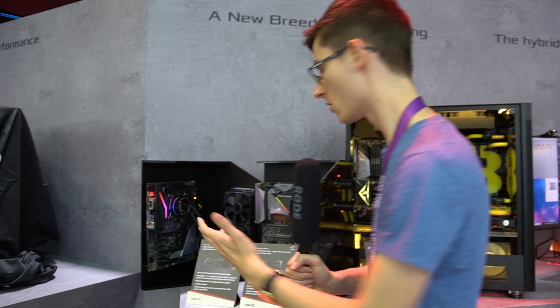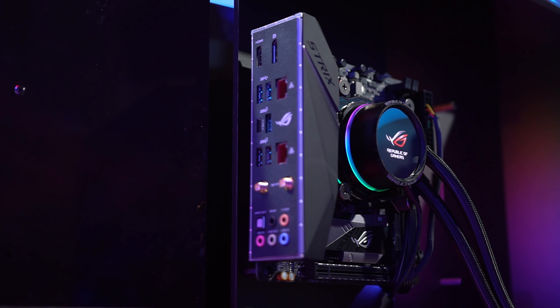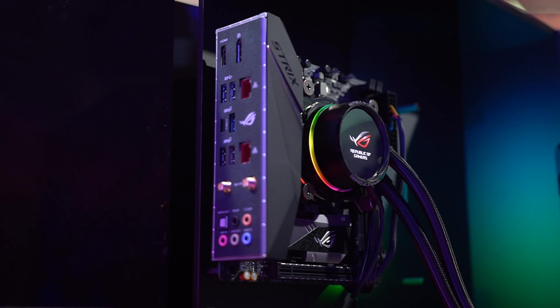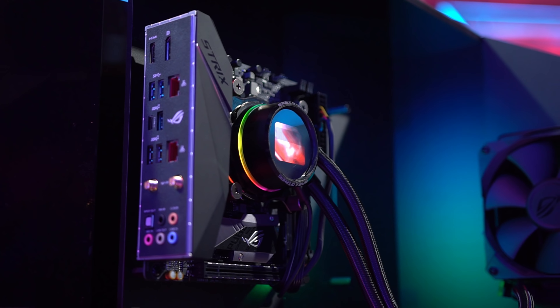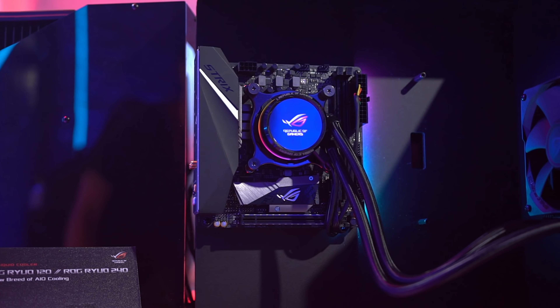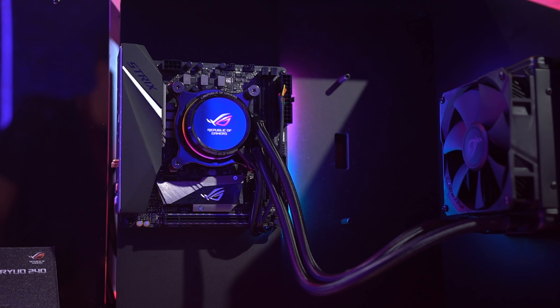Over here we've got what I would say is the more attractive of the new coolers. It's a bit more reminiscent of the stuff we've seen before, which means it's a little bit more tasteful. It almost looks a bit like a smartwatch, is the way I'd describe it. It's got that screen on the front that can give you some information in real time, or here we've just got the ROG logo.